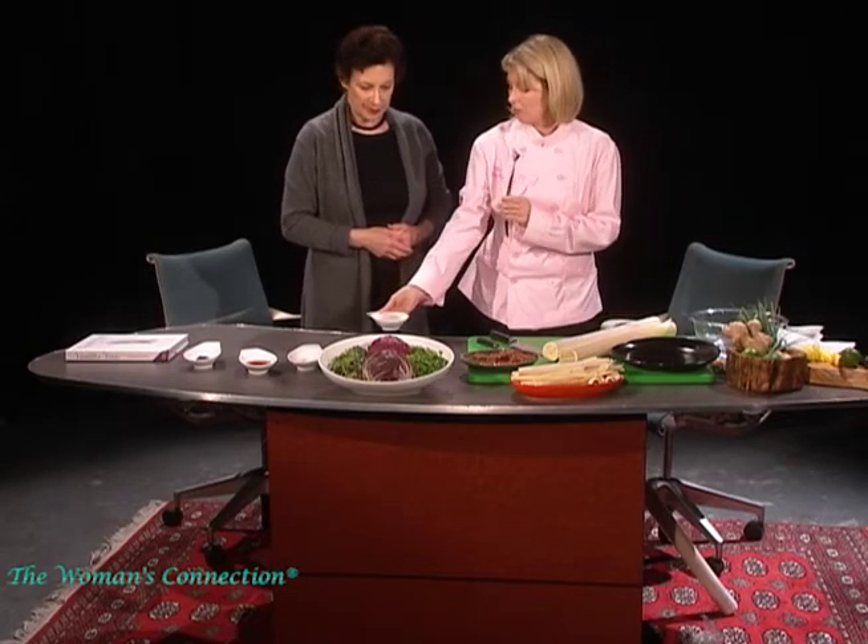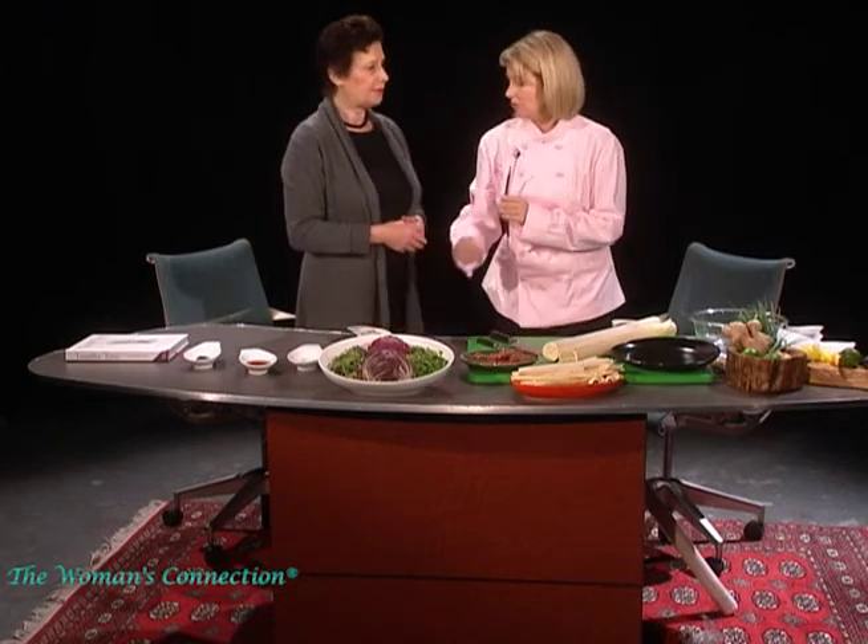I always ask people what would they use vanilla salt with. The only thing that comes to my mind is a salad. A salad — okay. But you've got other things here. I've got many other things. Let's talk about what you would pair vanilla salt with.